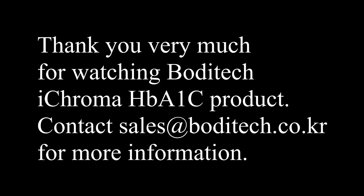Thank you very much for watching the Bodytech ICHROMA HB-A1C product. Contact sales at bodytech.co.kr for more information.